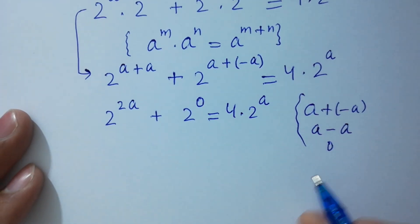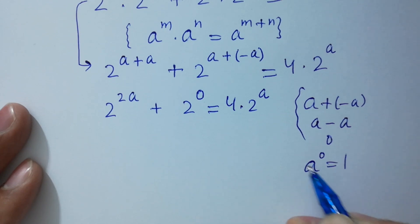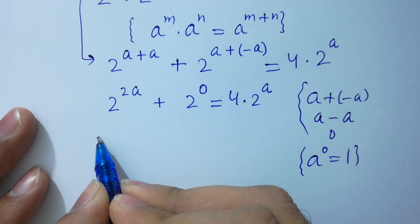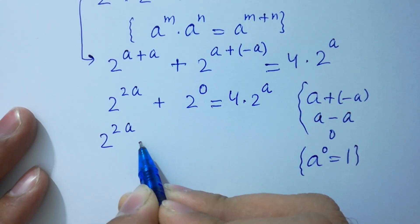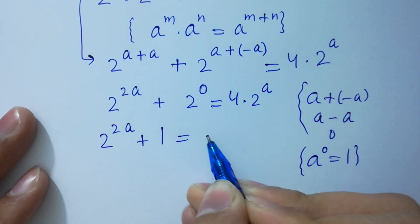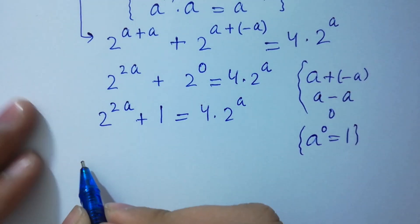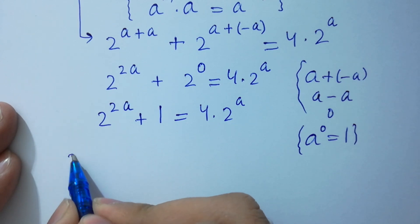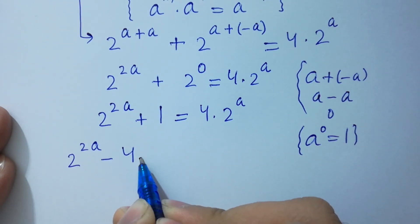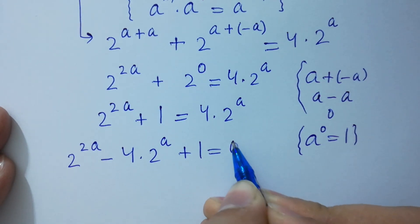Since a to the power 0 equals 1, we have 2 to the power 2a plus 2 to the power 0, which is 1, equals 4 times 2 to the power a. So 2 to the power 2a minus 4 times 2 to the power a plus 1 equals 0.